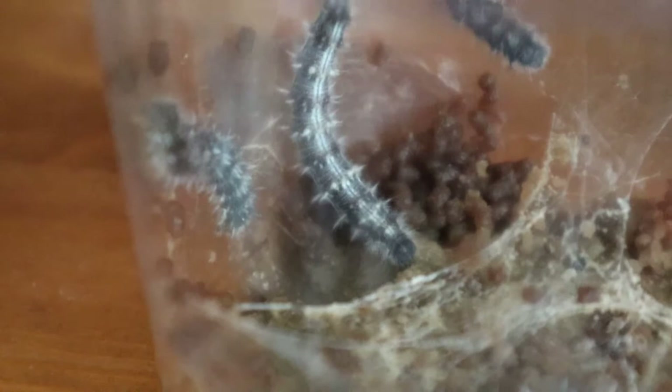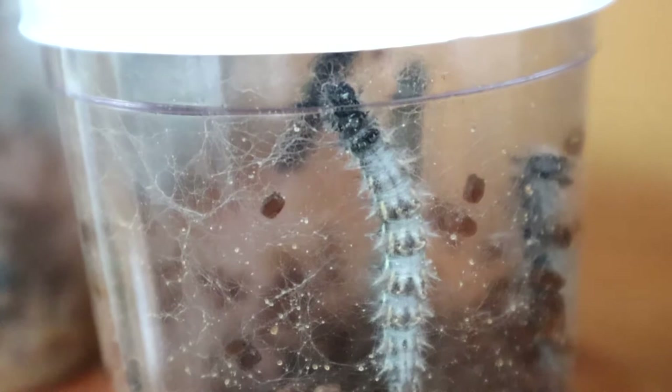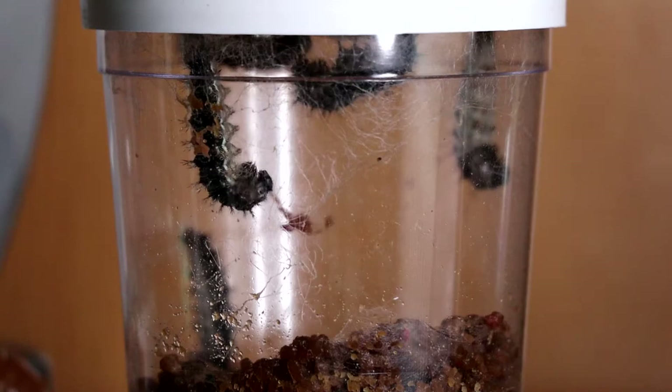Over the next few days, the caterpillars spent all their time eating and growing. The room they're in can get very warm, and development will speed up in warm conditions, so they were growing very fast. On the sixth day, the caterpillars had stopped feeding and began to spend more time by the top of the pot. I could tell something was about to happen.